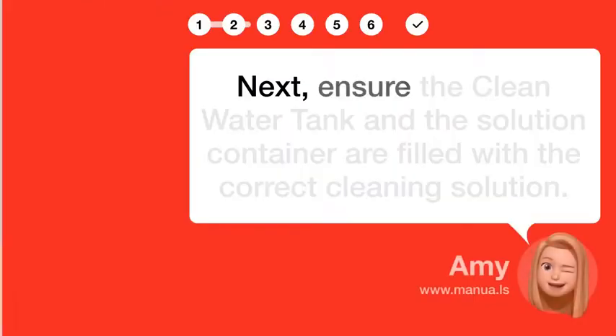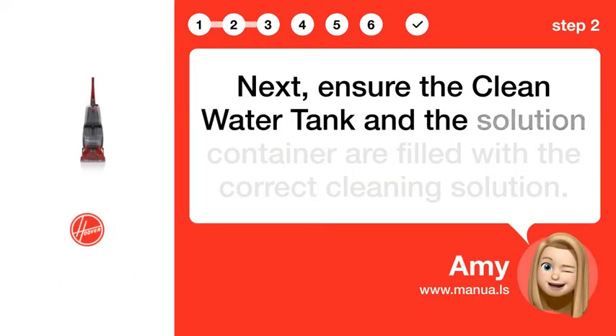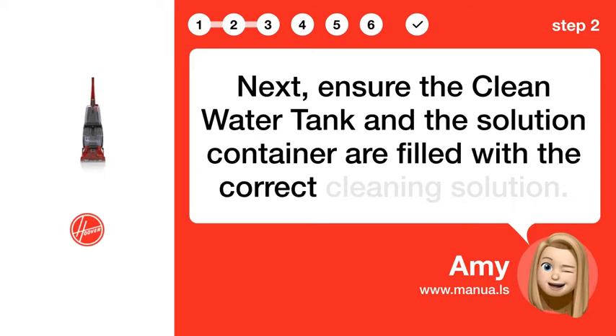Step 2: Fill water tank. Next, ensure the clean water tank and the solution container are filled with the correct cleaning solution.